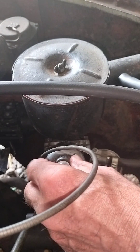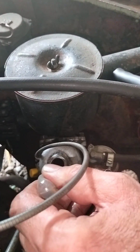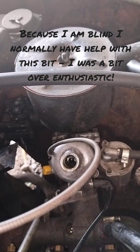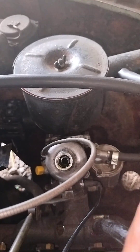Put the baster right down in and draw — that's plenty. Take that out, get my plunger back.